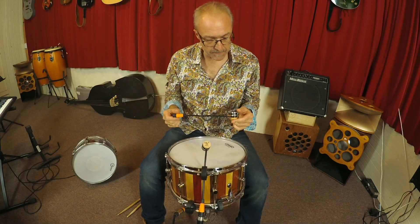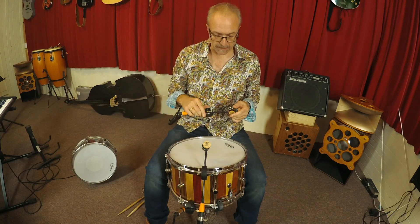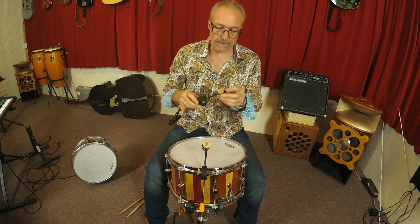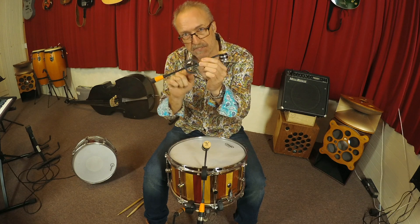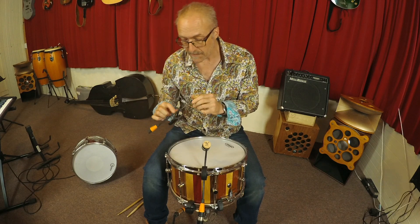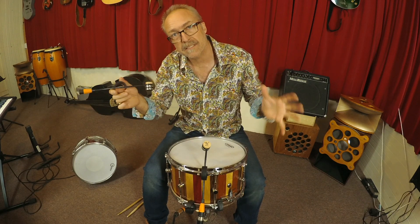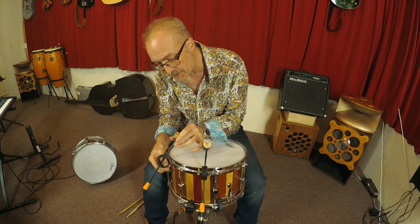I'm Peter Sesselman and today I'm showing you the Grit microphone, focusing specifically on snare drums. With the Grit, they have this special fitting which makes it really easy to clip onto your drum. It takes very little space so you don't have to have any extra stands or big clunky microphone things — it just clips over the edge.